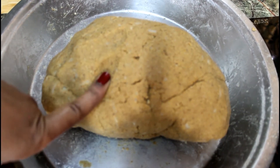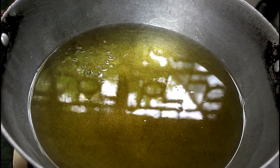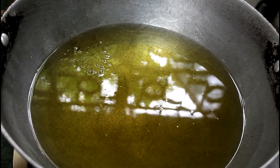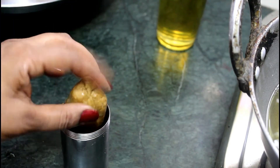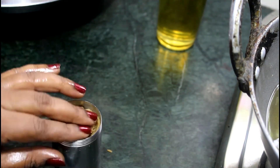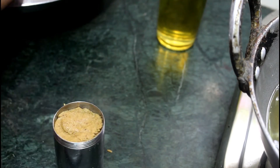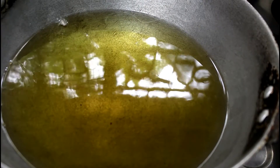After adding a little water, we will prepare it very soft. We have to keep oil on one side. Now we will add butter in the mold. After adding a little oil, we will add a little oil into the mold. We will press it properly. We will remove the mold and add a little oil.